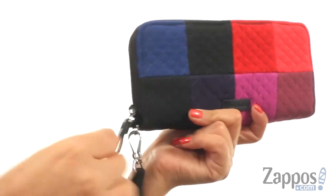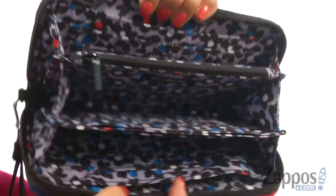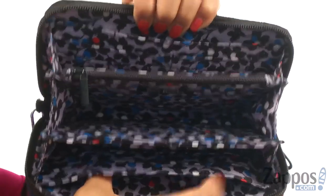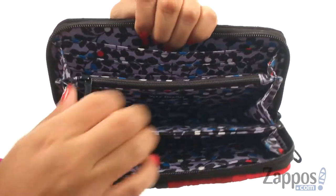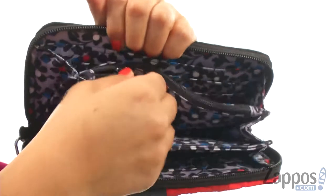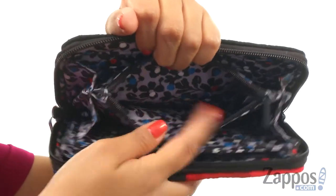There is a detachable wristlet strap and the main compartment opens up with a zip closure. On the inside you'll find a slip pocket on each side along with 8 credit card slots to help keep everything organized. There is a zip compartment that's perfect for housing your loose change or for those items you want to keep hidden.